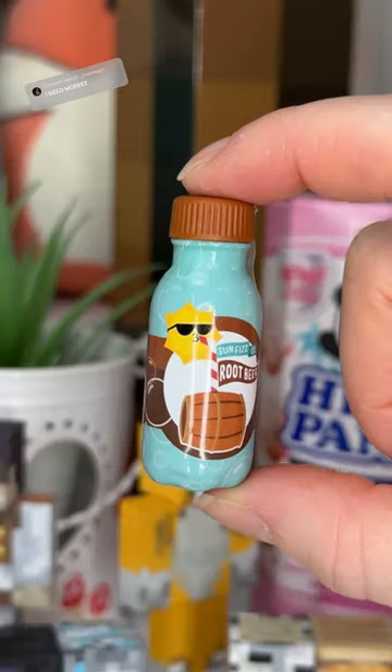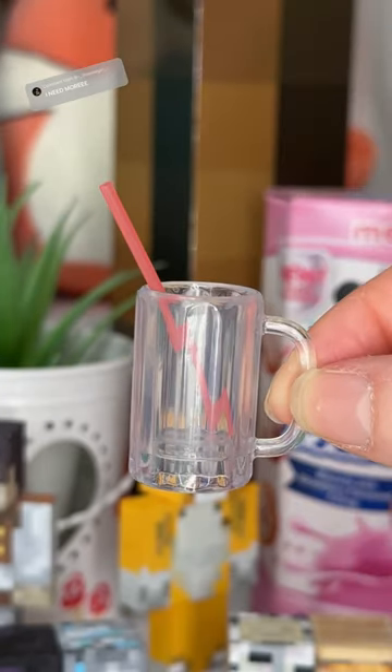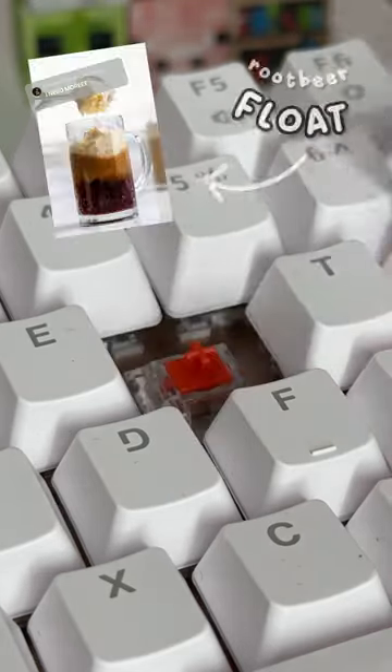I made a banana dessert-themed one on the letter B the other day and it turned out so cute, so I was like I'm gonna do another one. In today's capsule I got all the stuff to make a root beer float.